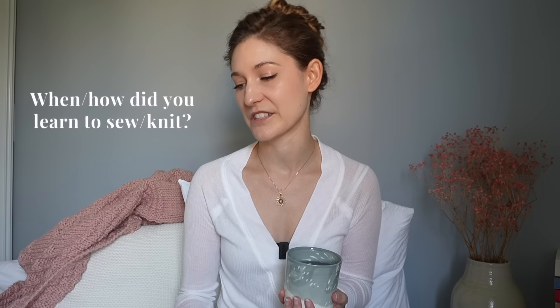I've separated these questions into about two categories. The first is sewing and knitting — advice, how I started sewing, etc. The second groups more personal questions and YouTube questions. The first question is a compilation: when and how did you learn to sew? Was it encouraged at home? How long have you known how to sew and knit? And who taught you these skills?